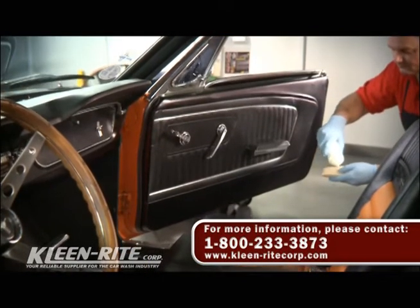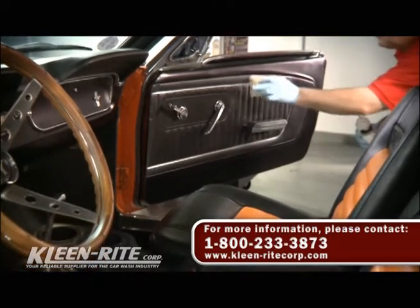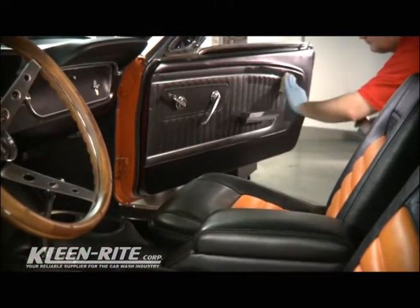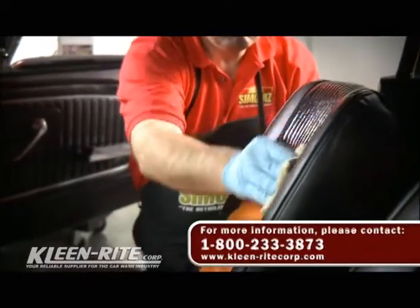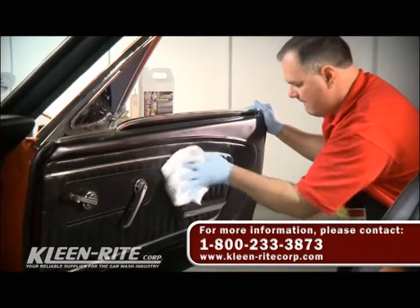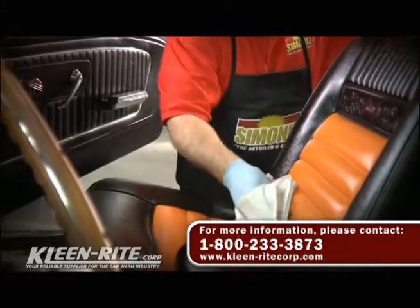Apply a small amount of vinyl and leather dressing to a clean dry applicator pad. Work the product into the leather, vinyl and plastic surfaces. Make sure to work the product into all the cracks and crevices. Once the surface is treated, go back with a clean dry terry cloth towel to remove excess product and buff dry.